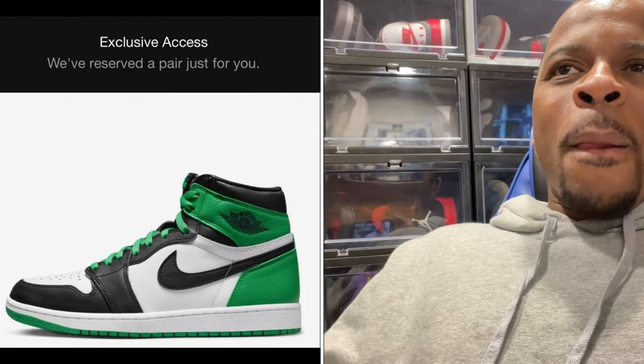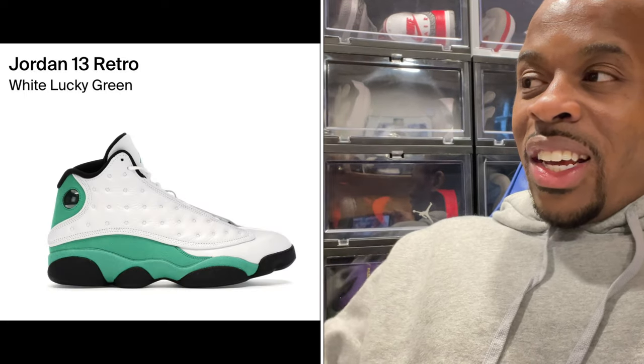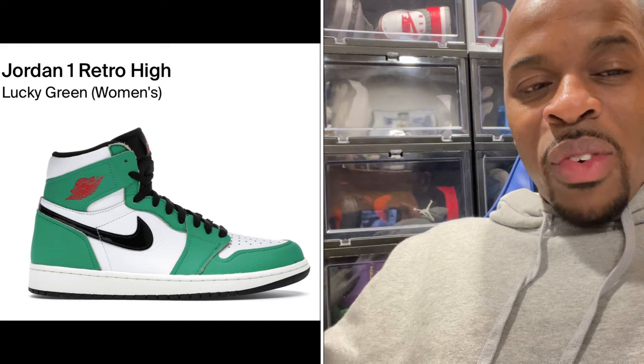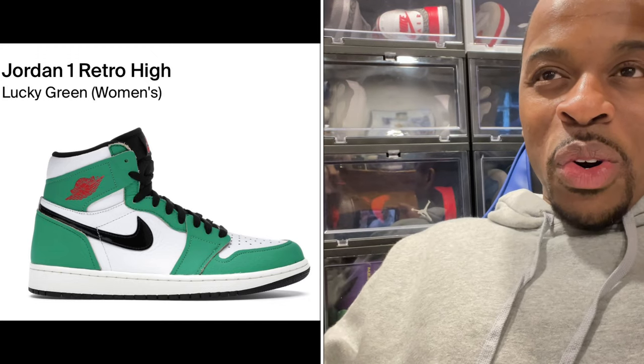Seeing this makes me think, how many times are we going to see a Lucky Green colorway? I've seen it with the Air Jordan 13 recently, seen it with the Air Jordan 2, and they're reintroducing it to the Air Jordan 1. There was a women's version that released not too long ago, except it was classified as the Air Jordan 1 High OG, and it gave me that type of vibe.